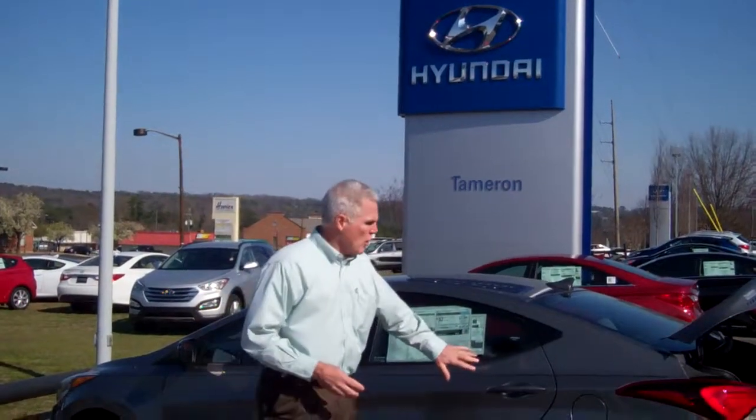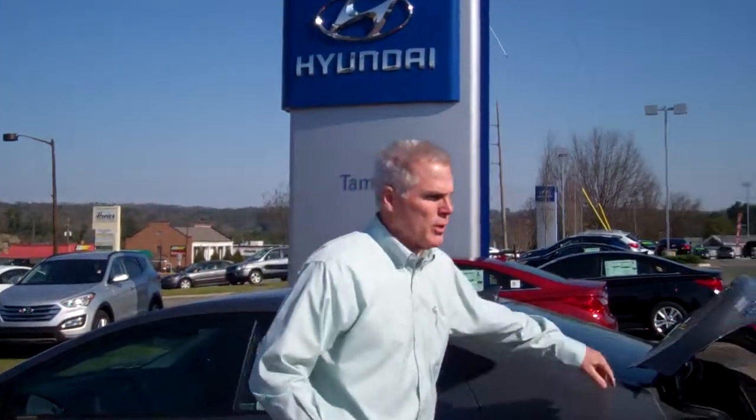Hey Kevin, it's Kevin Farrell again at Timberland Hyundai. I know you've been talking about the engine back and forth for a couple of days. I wanted to show you the Elantra one more time — the Harbor grade that you were looking at.